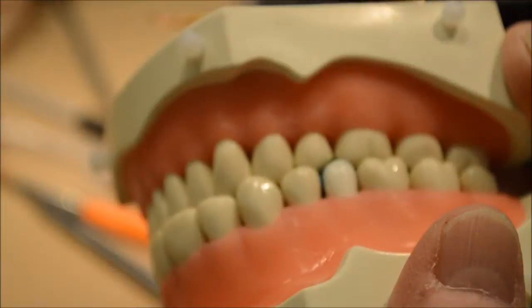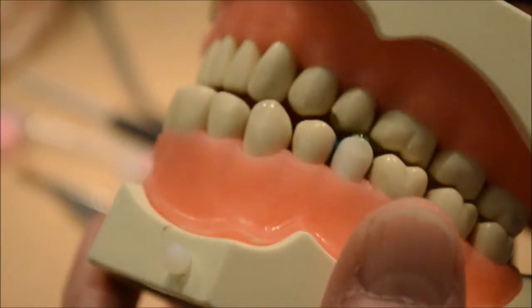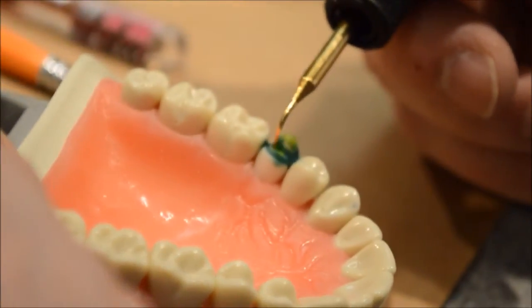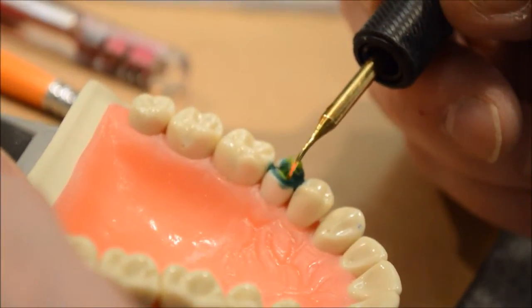We'll try it again — see, that's right there in the middle, so we know it's okay. We're going to leave that like it is. Now we've got to put one on the lingual — lingual is this side.